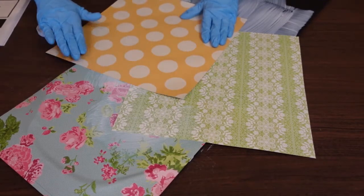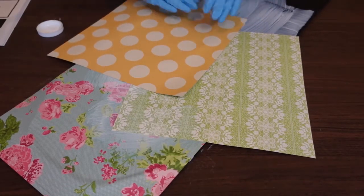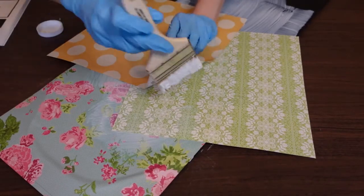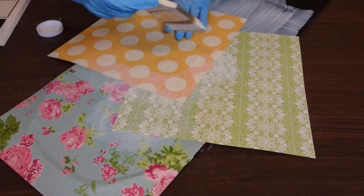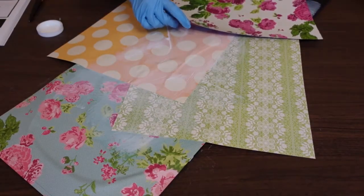I could take some scissors and cut the paper into smaller pieces, or just use my hands and tear it up into smaller pieces and do the exact same thing. But I really do like the look of just big blocks of color — I really like the way this looks. You can make it your own.